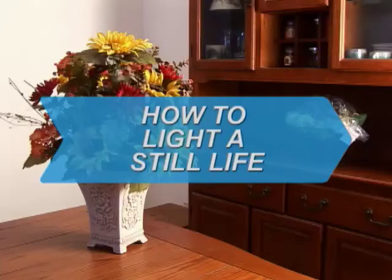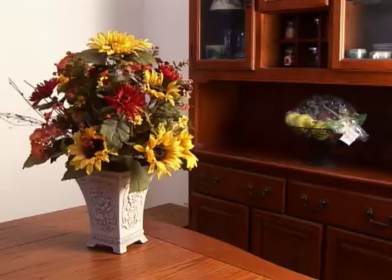How to light a still life. Objects don't move, are easy to set up, and with a little creativity you can really get some interestingly beautiful shots.